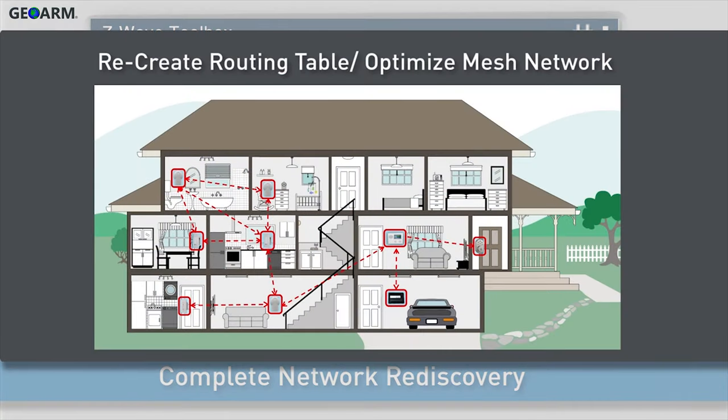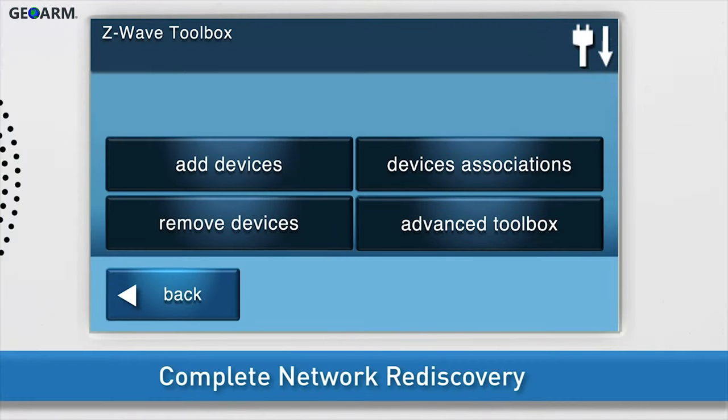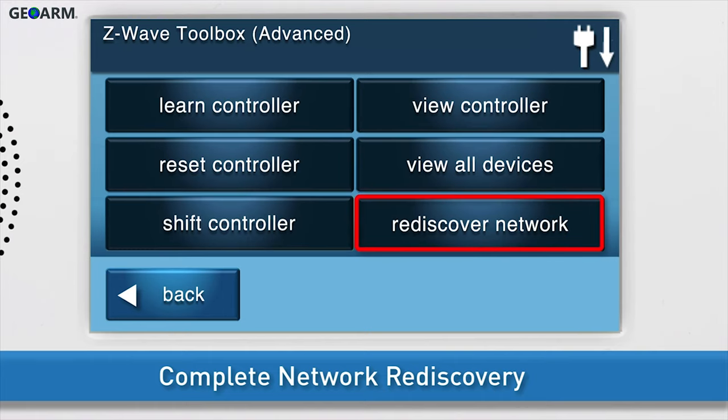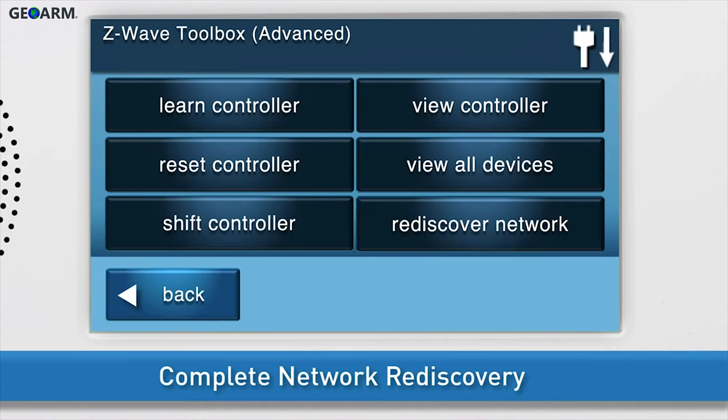Lastly, complete a network rediscovery. During network rediscovery, the panel will recreate its Z-Wave routing table and optimize the mesh Z-Wave network. To initiate a network rediscovery, navigate to the Z-Wave Toolbox, then press Advanced Toolbox. Press Rediscover Network. The panel will display a message that it is rediscovering the Z-Wave devices, then the panel will automatically redirect you back to the Advanced Z-Wave Toolbox.